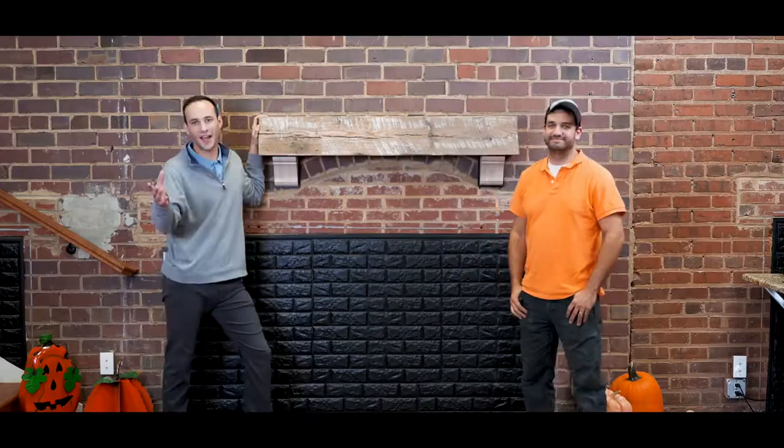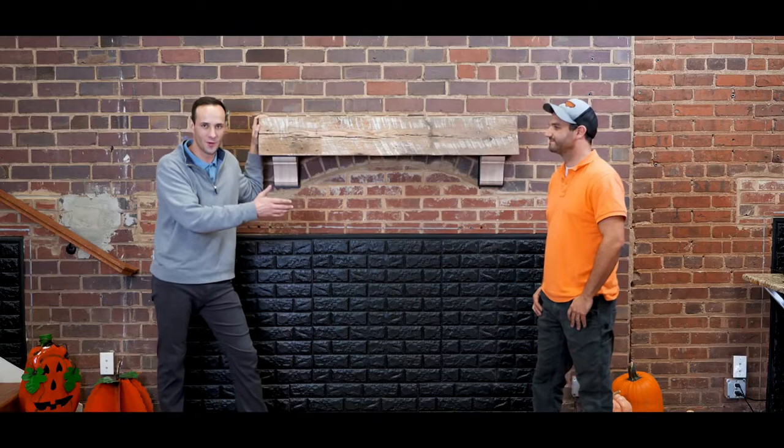Big shout out to Eric from Chronicle Millworks here. Thank you so much for coming in — we really appreciate you. Tell us a little bit more about Chronicle Millworks and the history behind this mill.